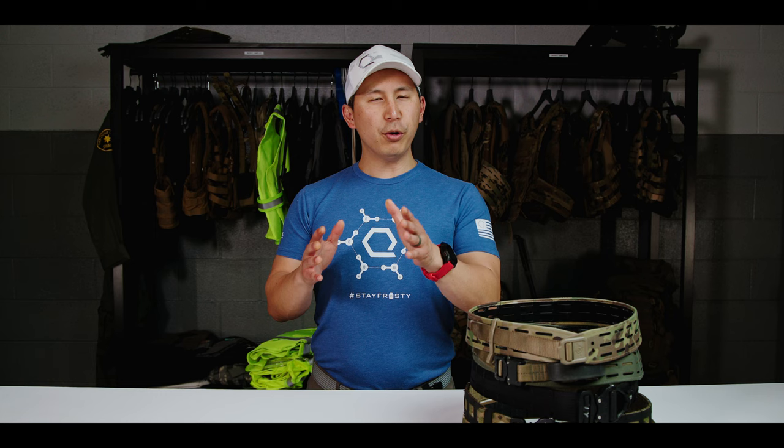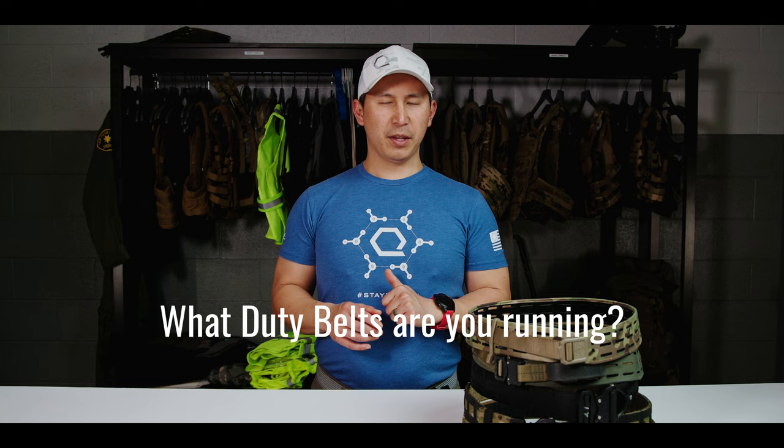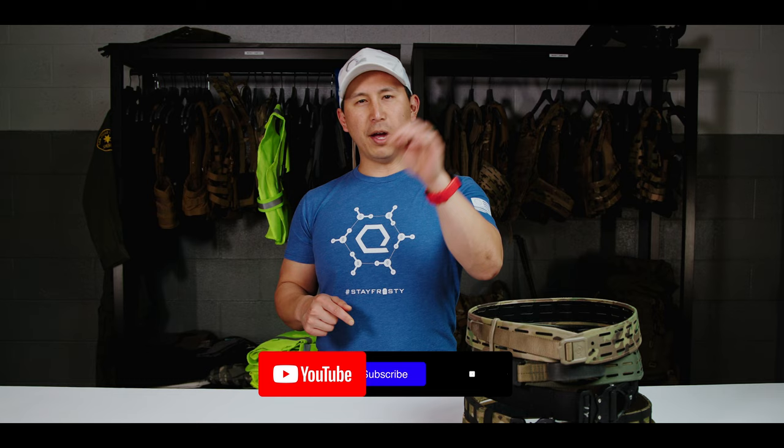That wraps up our first look at our favorite duty belts as of April 2023. We hope you guys enjoyed it, but more importantly, we hope it was really helpful in your purchasing decision. We want to know two things: what duty belts are you guys running, and what duty belts do you want to see us cover in future videos? Let us know in the comments below. Like, comment, subscribe — all that good fun stuff. Until next time, stay frosty.